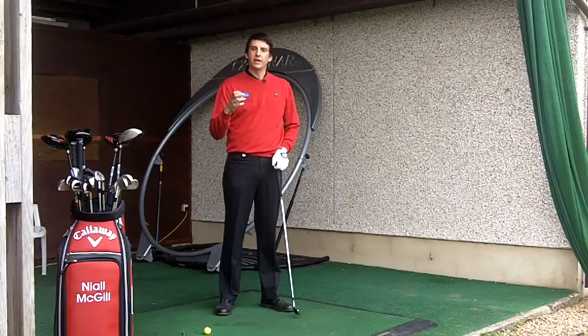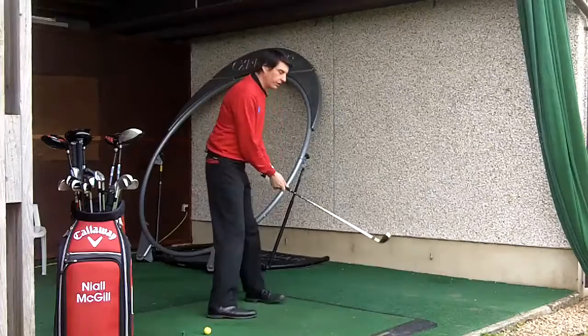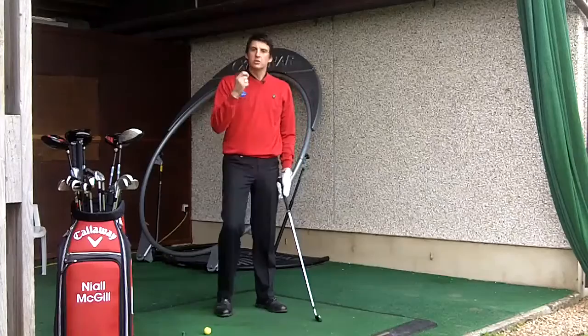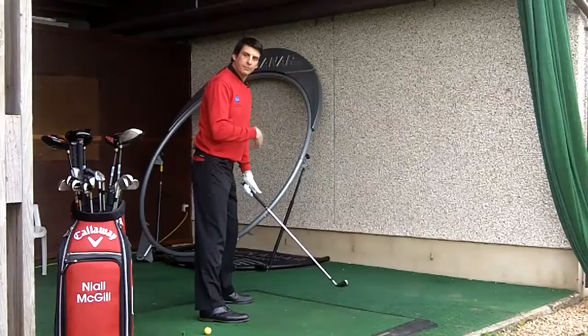What we don't want is what tends to happen with a curved spine — this leads to the arms and the hands taking over in the swing. And this is when we get real inconsistencies at the top of the backswing. You can see a cast from outside to in. You might see someone whipping the club down on the inside. Very, very difficult to control the club head. So posture is really, really important.